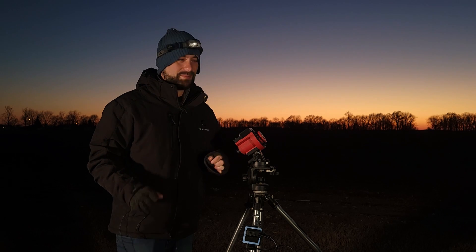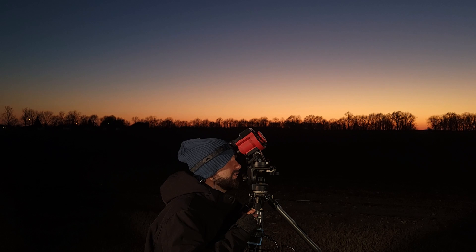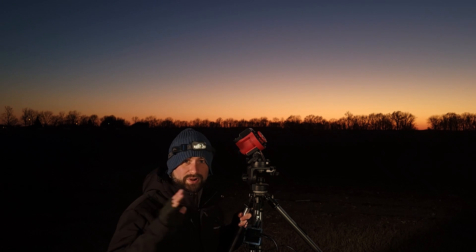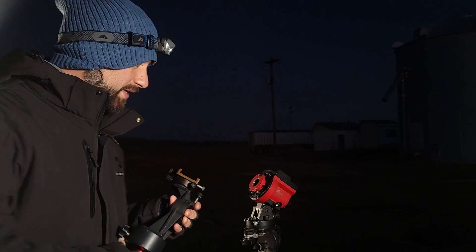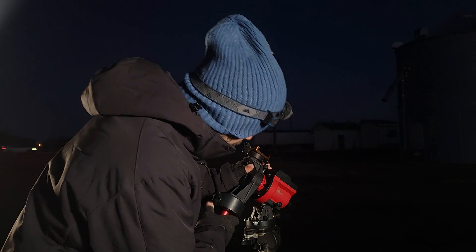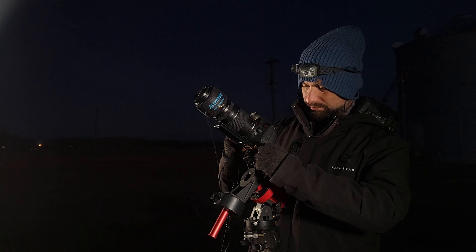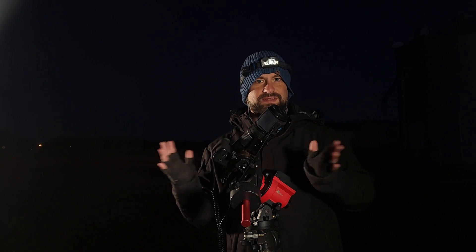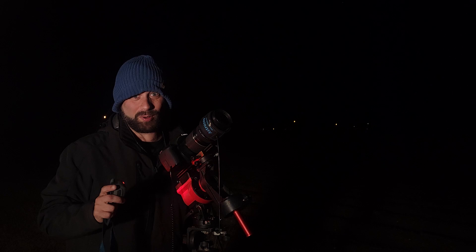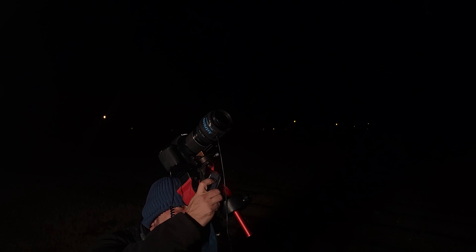Okay, we're outside. We've got the star tracker set up and facing north. We're waiting for it to get dark enough to see the North Star. I'll turn the star tracker on and look through the reticle to line up the North Star where the app Polar Finder Pro says it should be. Once we're done polar aligning, we'll go ahead and attach the camera — I'm going to be using the counterweight kit. I'll attach the camera, balance everything, and then recheck my polar alignment by shining a red headlamp down the side of the polar scope and making any adjustments necessary.